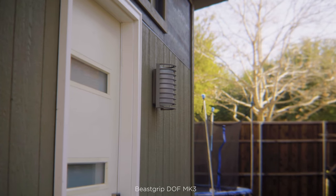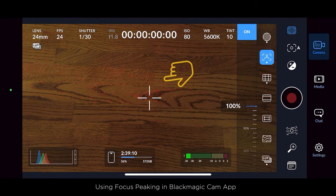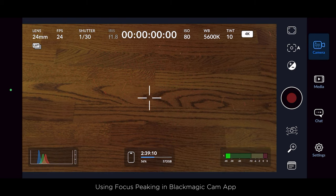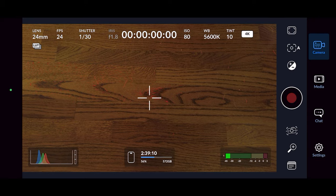You can create some really cool looks with the DOF adapter. The only thing — and this has nothing to do with the DOF adapter, this has to do with the Blackmagic app — I had a heck of a time getting focus peaking to show up. More times than not, I couldn't see it, even though it was on. I'm not sure exactly why, but what I ended up doing was using the zoom feature in the app to help with my focus.